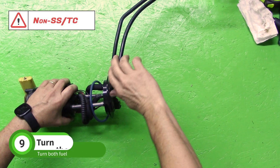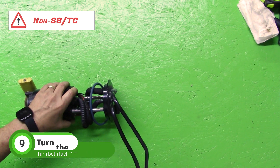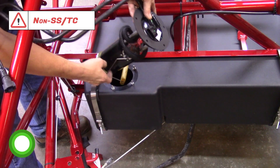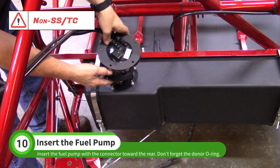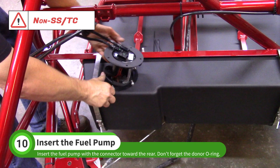Before installing the non-turbocharged fuel pump, gently turn the fuel lines over to point the same direction as the fuel pump connector. Insert the fuel pump into the tank. The fuel pump connector should be pointed toward the back of the car. Match the orientation seen here.